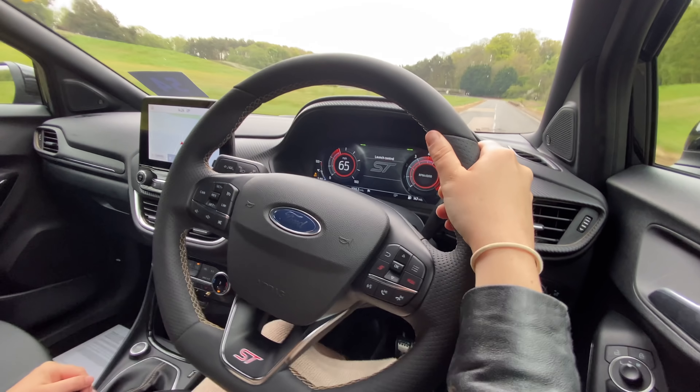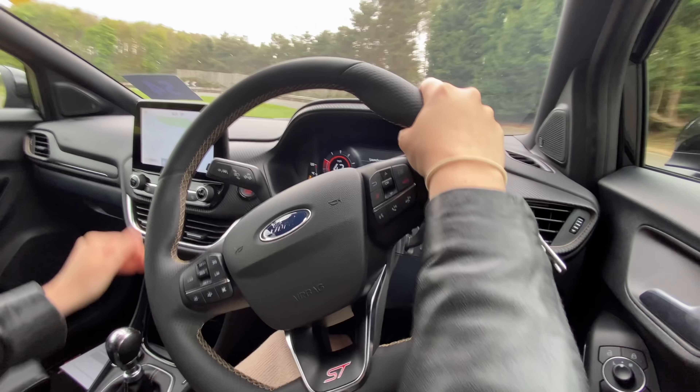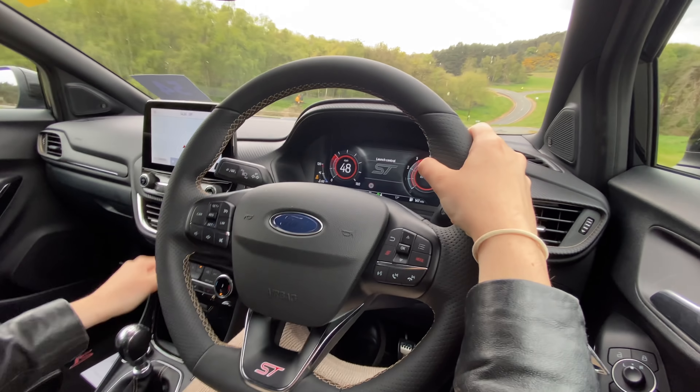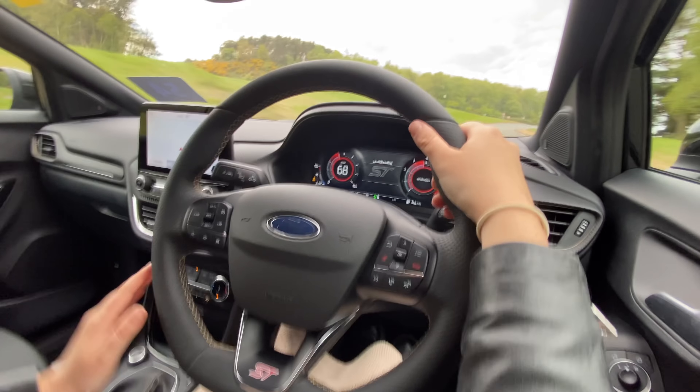One thing that surprised me is that despite riding on 19-inch wheels, it's not actually too rough. Yes, it is pretty stiff, but that's what you want from a car designed to be sporty and engaging. It doesn't send shivers through your spine like the Hyundai Kona did — it's a little bit more compliant. I was worried that with the ST they would have gone too far and it would have been almost too rough to handle, but actually it's reasonably enjoyable.